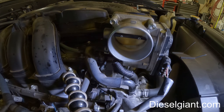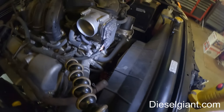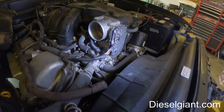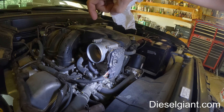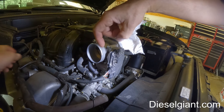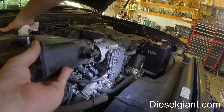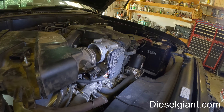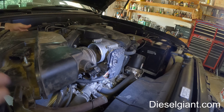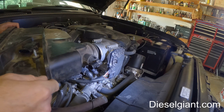I know that BG makes a kit that will actually fit inside of this connection here with a hooked line, with everything bolted up. We'll try that and see what happens, but I'm going to go ahead and put this back on.